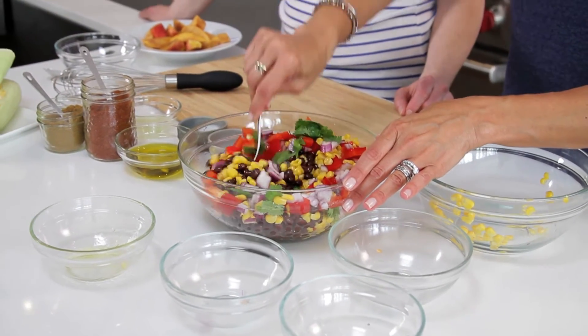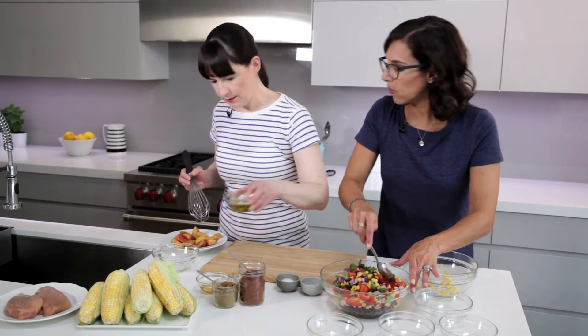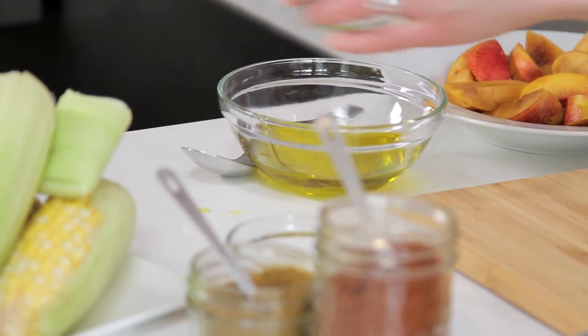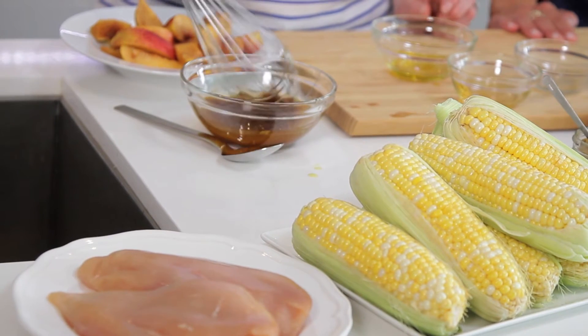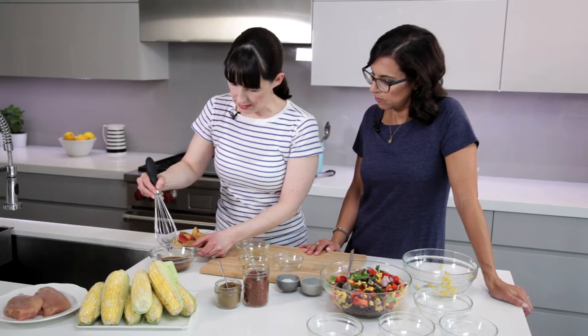I'm gonna get started on our marinade. What I've got here is a little bit of olive oil, lime juice, honey, cumin, chili, a little bit of salt and pepper. Most of it's gonna go on the chicken and then just a little bit for the peaches, and that's gonna make it caramelized.